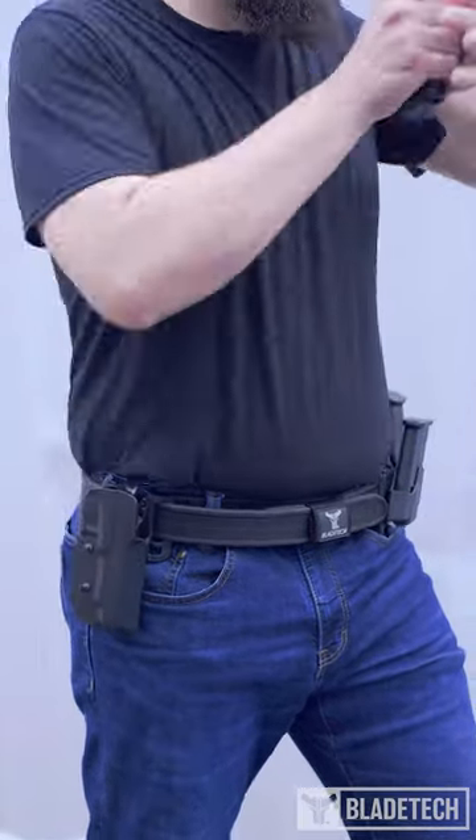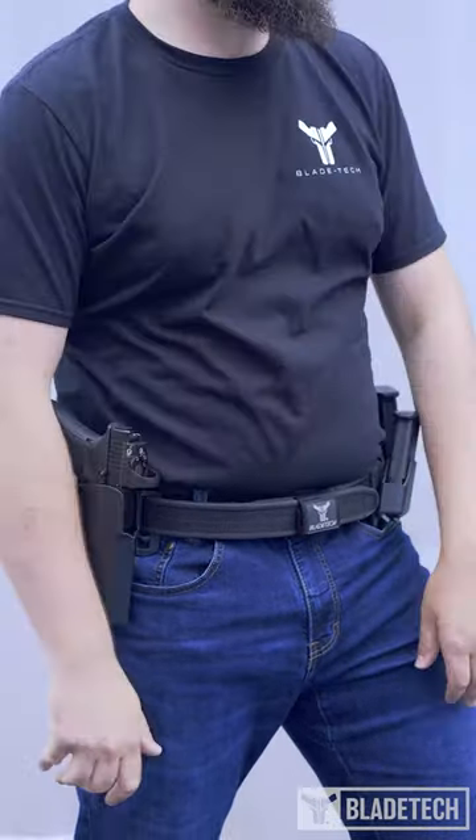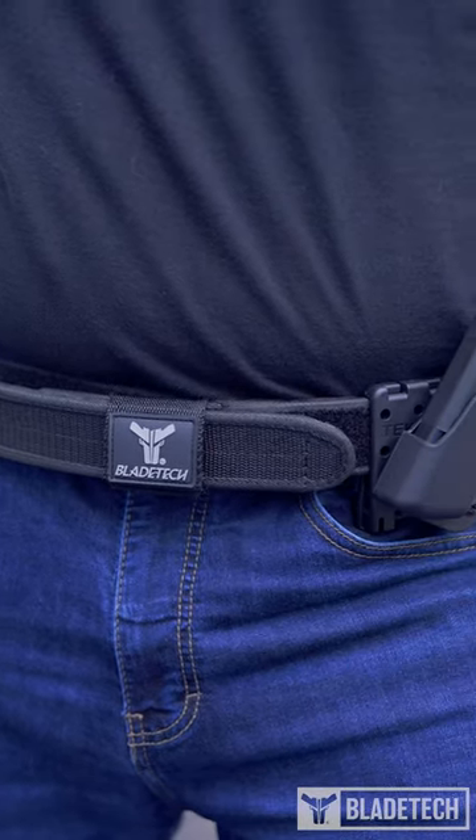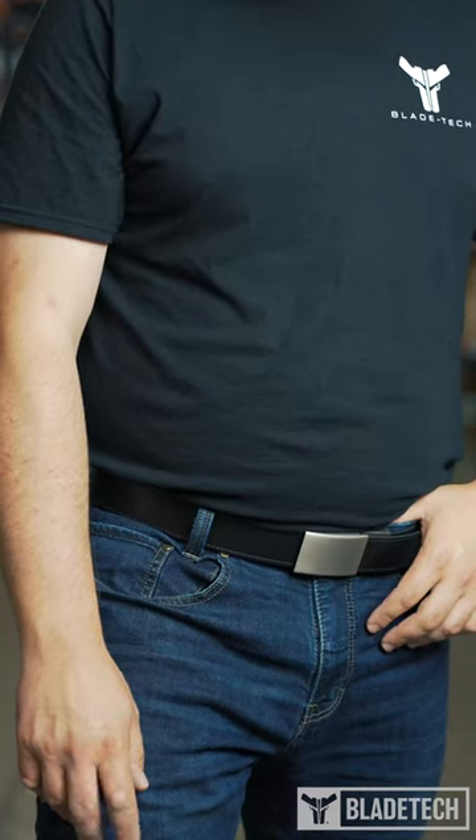Like many things, belts can be activity specific. If you're more of a competition shooter, our Velocity Competition Speed Belt was built specifically with competition in mind. Whereas if you're looking for an everyday belt, then our Ultimate Carry Belt was made for you.